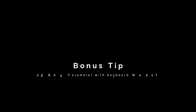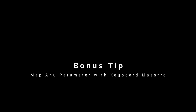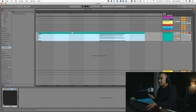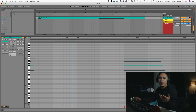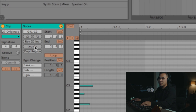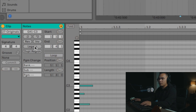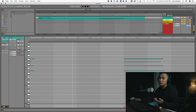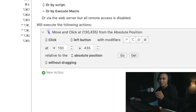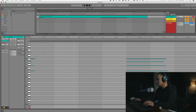Here's a bonus tip: map any parameter with Keyboard Maestro. Say we're editing our MIDI — a lot of these parameters aren't mappable. For example, for some reason we just cannot map legato to a keystroke or a MIDI message. But you actually can with Keyboard Maestro's mouse location feature. Let me show you really quickly.